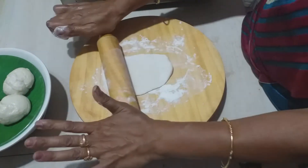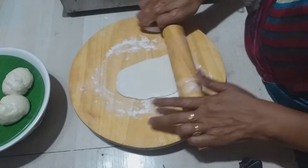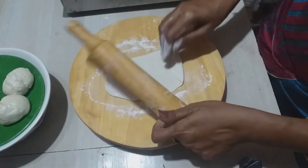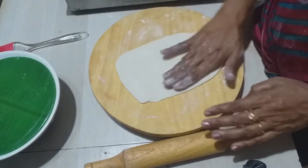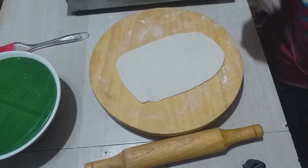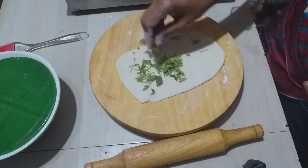If you put the pepper on it, you can add the pepper on it. Now let's cut the pepper on it. Let's make some salt.